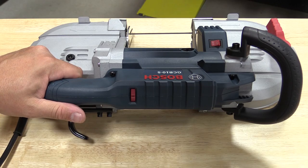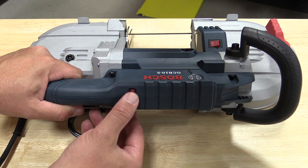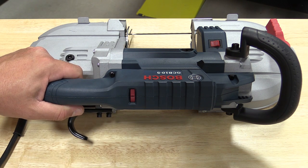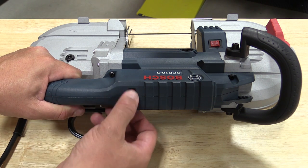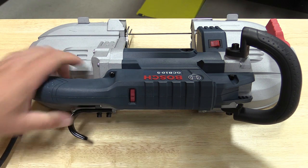Bosch used a 10-amp motor to power this with a variable speed dial from 1 to 6, giving you 100 to 300 feet per minute. It has a 13 and a half foot cord and uses a 44 and 7/8 by 1/2 inch by 20 thousandths inch blade.